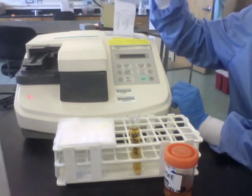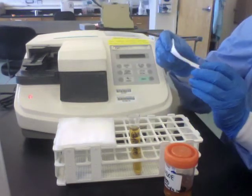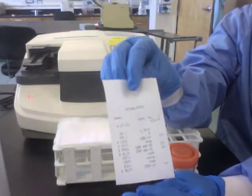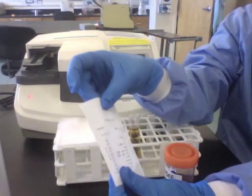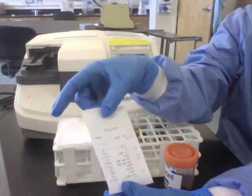Once your results are finished, they will print out, and your abnormal results will be flagged by an asterisk. Be sure to write your patient identification immediately on this printout.